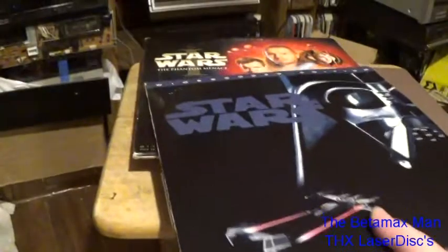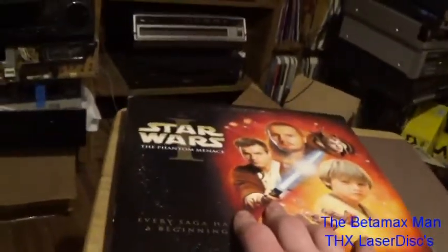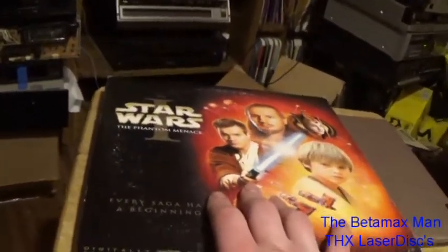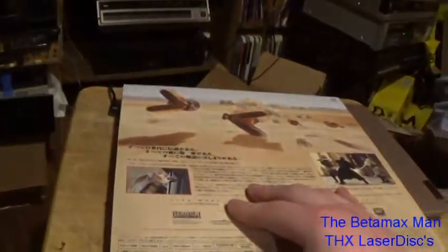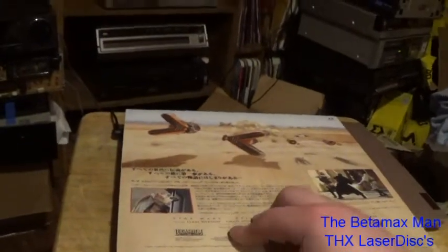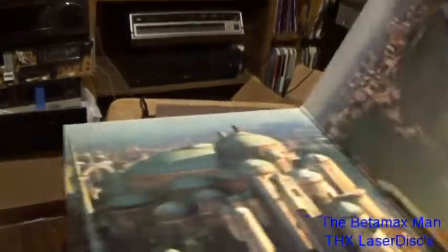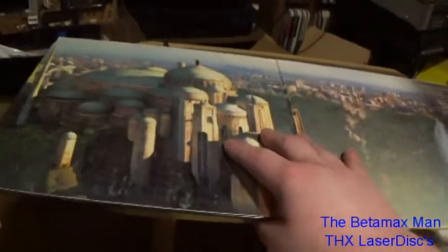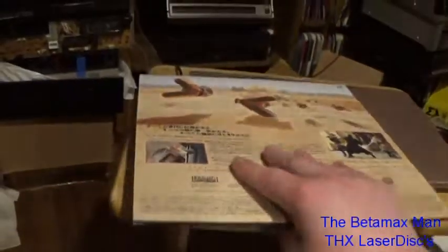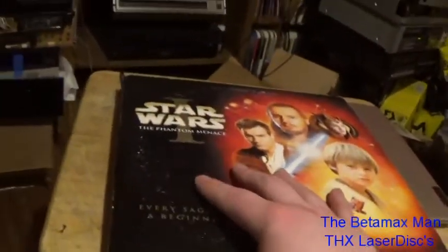And then we have finally The Phantom Menace — Episode One. George Lucas was the creator of THX, if I remember correctly. I believe he was the creator of THX. So there we go, there's those. Stay tuned and we'll talk a little bit about laser rot — why it happened and how it happened.